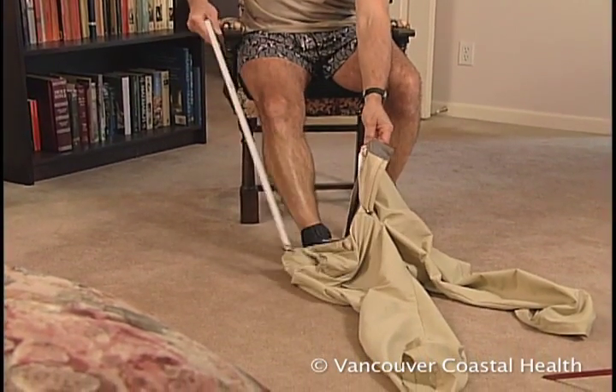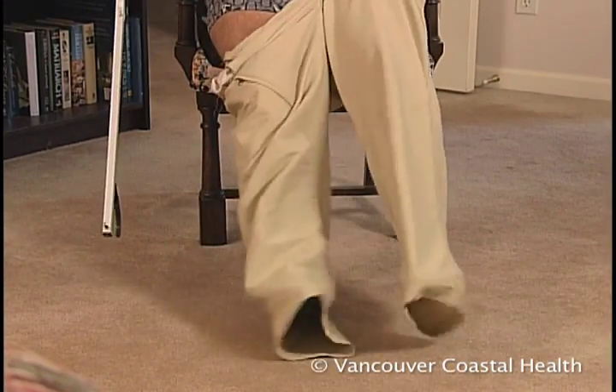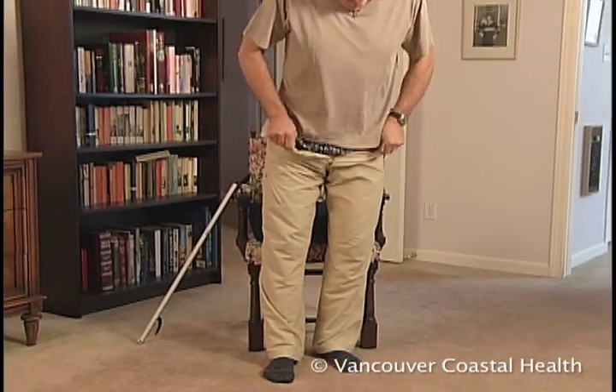To put on pants, take the long-handled reacher and pull the pant leg over the operated leg first, then the good leg. Move to the edge of the chair, extend the surgical leg, stand up, and pull up the pants.